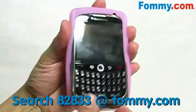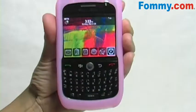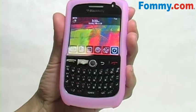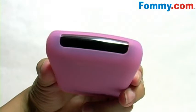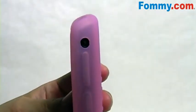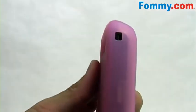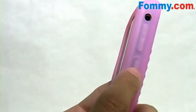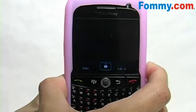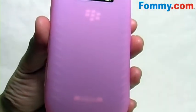Easy to slide your BlackBerry into the case, and as you can see you've got complete and total access to your keyboard and screen, as well as cutouts for your mic, charging port, audio jack, camera lens and flash, buttons up top and to the side. Although your side controls are covered by silicone, they're still fully functional.